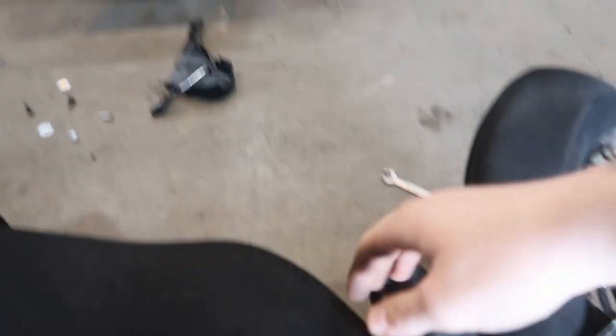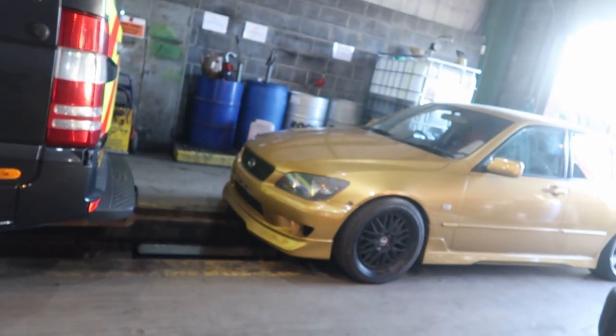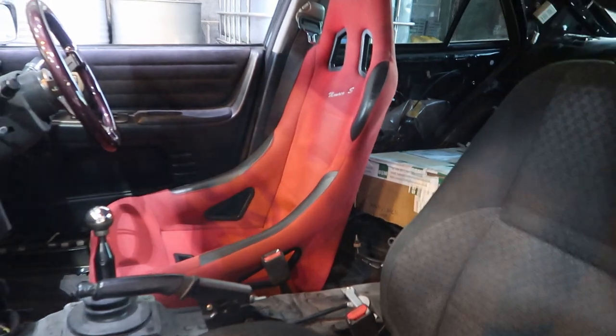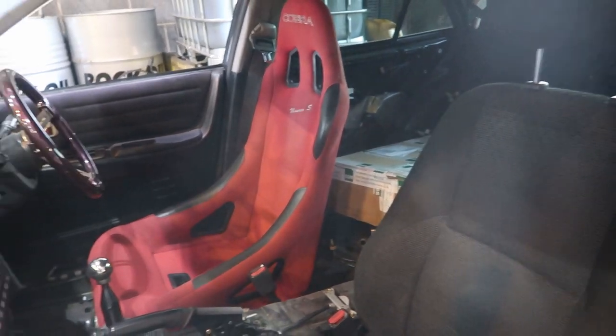The seat belt is now reattached, which means we can throw this seat back in the car. We can have a sit in the bucket seat, take a ride around the yard, and see what it's like. For the first time ever since owning this car, we now have two seats with seat belts completely bolted in.